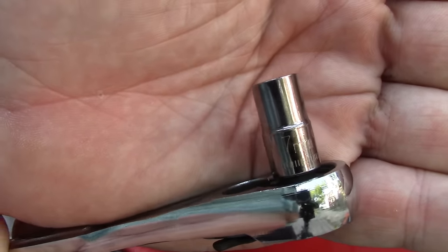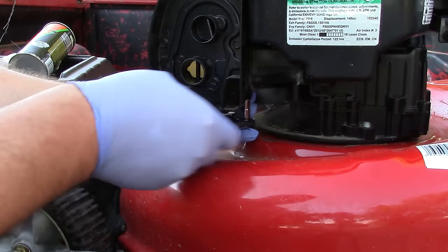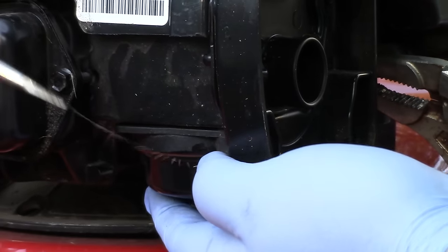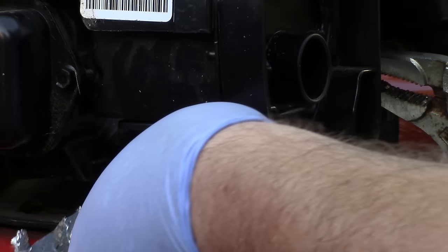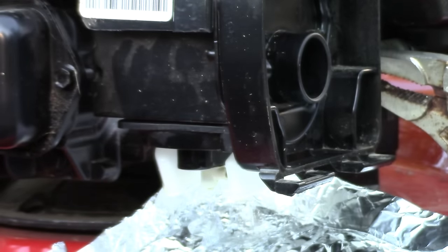Using a 7mm socket on a quarter-inch ratchet, I remove the two bolts that secure the bowl to the bottom of the carburetor. Once the two bolts are removed, you will need to use a screwdriver to gently pry the bowl loose from the carburetor. These plastic carburetors have very tight tolerances and are sealed with O-rings. Before dumping the contents of the bowl out, now is a good time to take note of the condition of the gas and see if any water has collected in the bottom of the bowl.